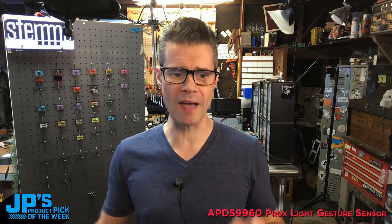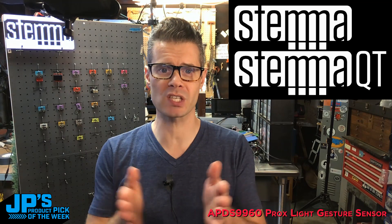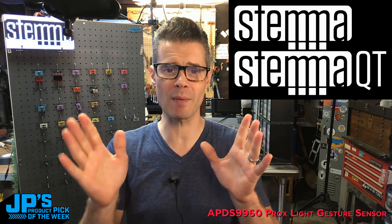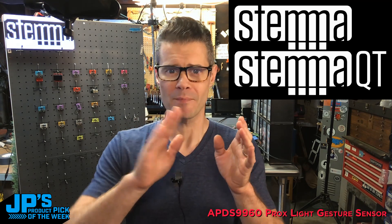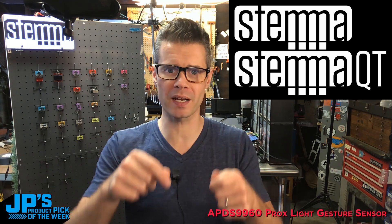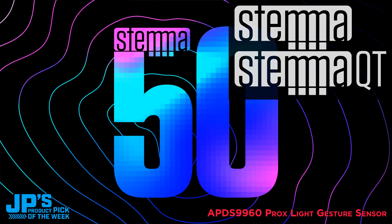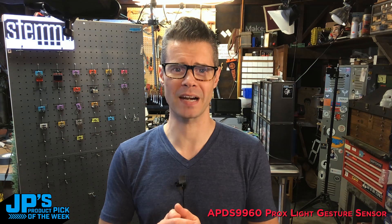This is a board that we've had for a few years in a different form, and now we have this Stemma QT version of it. Stemma QT is part of our Stemma series of modular boards — they use I2C cables that are the same as the SparkFun Qwiic standard. It's a four-pin connector that lets you chain together many boards with no soldering or breadboarding required. We now have over 50 boards in the Stemma QT lineup.